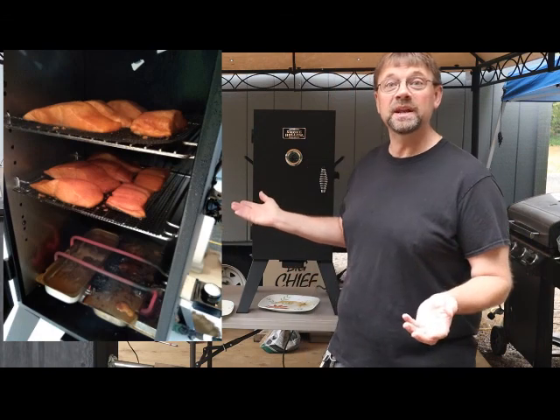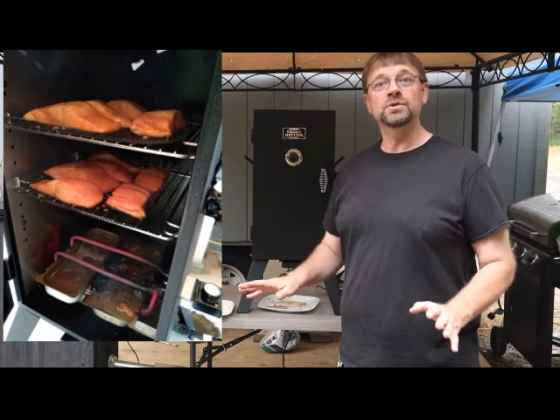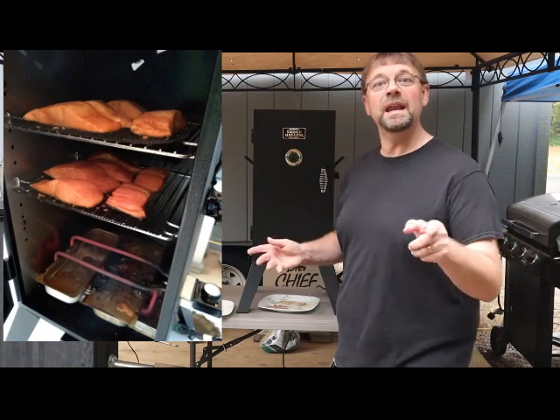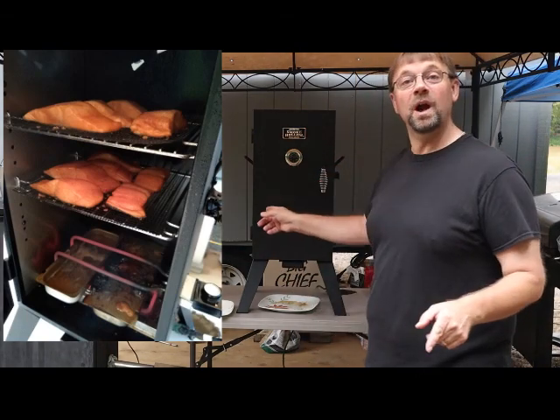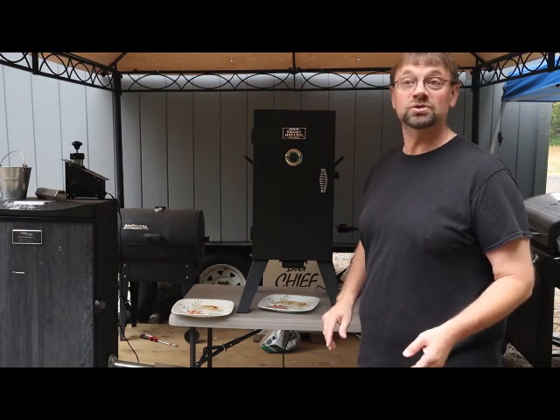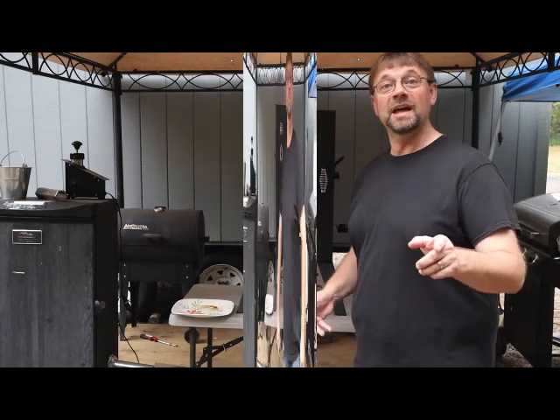Of course, we want it to be refrigerator stable. I'm not going for shelf stable — I'm going for something that you'll need to store in your refrigerator. Let's go ahead and let this run and we'll come back in about 6 hours.